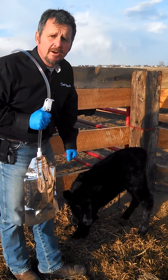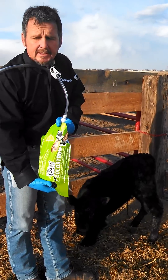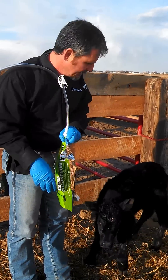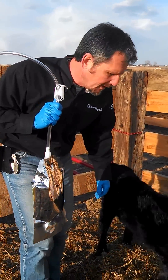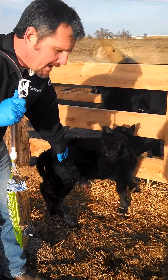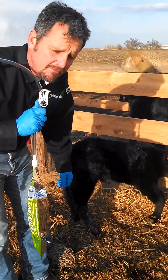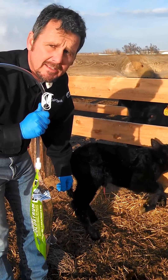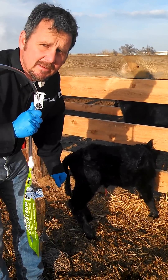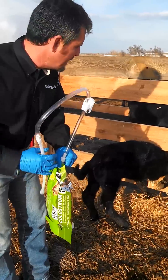We're here with some Perfect Udder Colostrum 50 and we've mixed this up by just filling it up with warm water to the fill line. There are lots of reasons we may need to use a colostrum supplement, but if you look at this little calf, he's just a big calf and he's knuckled up, so we're not sure he's going to be a calf that wants to get up and nurse real aggressively until his feet straighten out a little bit — he'll be fine. But this is just another example of a calf we want to put colostrum in, and we're going to show you the technique for that right now.